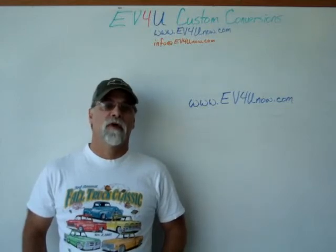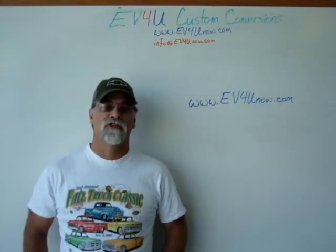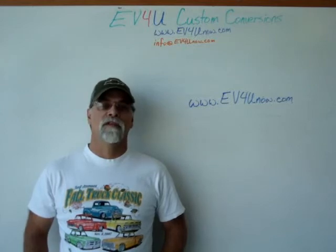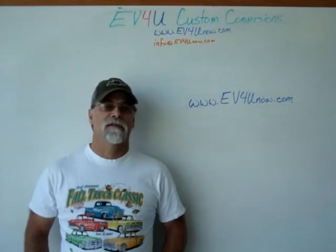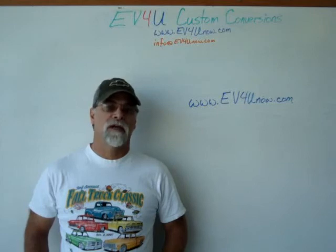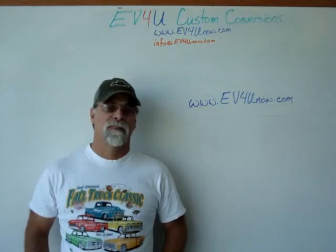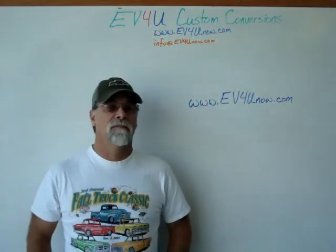EV4U provides lunch each day at great local restaurants. After hours, you can visit many of the local attractions — like Shasta Lake, the largest lake in California; Shasta Dam, the second largest concrete dam in the United States; Shasta Caverns. You can take a dinner cruise on Shasta Lake, take a walk on the Sundial Bridge, visit Mount Shasta. There's night skiing available during the winter. Visit Burney Falls National Recreation Area, or go kayaking at Whiskeytown Lake. You can check out the source of the Sacramento River — the largest river in the state of California — and see where it bubbles out of the ground. We've got world-class fishing, hiking, and biking, all within minutes of EV4U's shop. So we hope you'll join us. Visit www.ev4unow.com and register today.